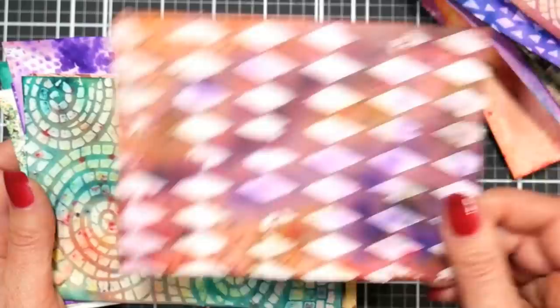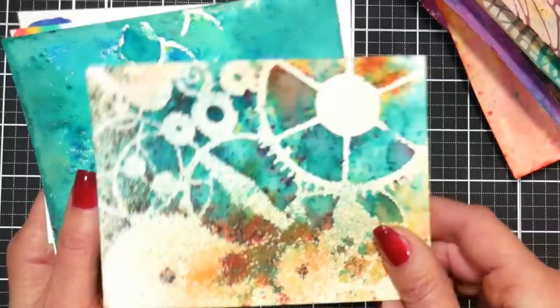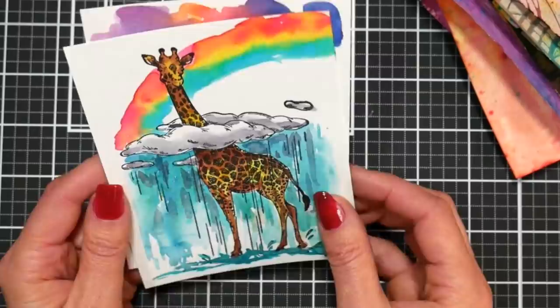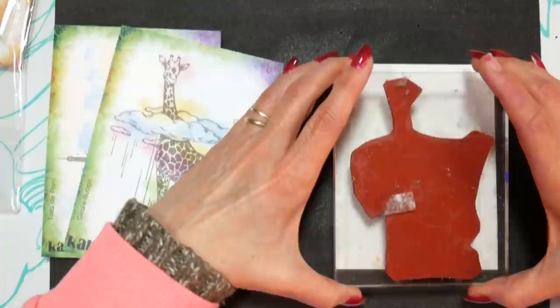I'm just flipping through some of the backgrounds I made to give you an idea of the different techniques I'm going to show you today. I just want to warn you — you might want to put gloves on before you start because your hands are gonna get real messy, but it's a lot of fun. You can get so many backgrounds done at once and it gets out those maybe neglected supplies. If you've been curious about them, you'll know whether they're for you or not by the end of the video.